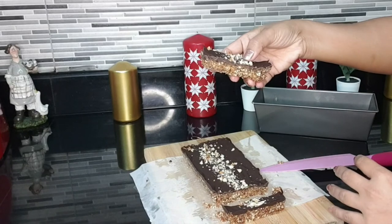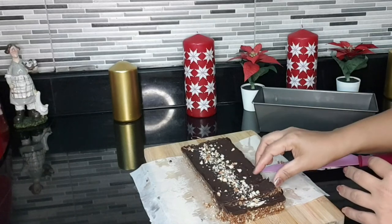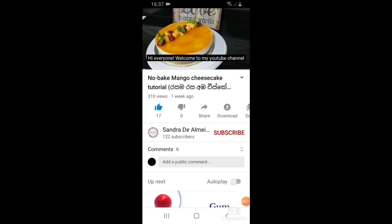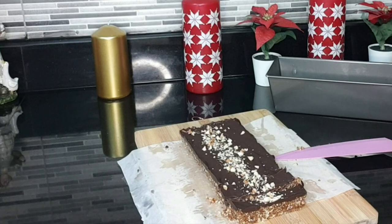See it like this now. I hope you can also make this. Please like my video, share my video, and subscribe to my YouTube channel. See you until next time — thank you!